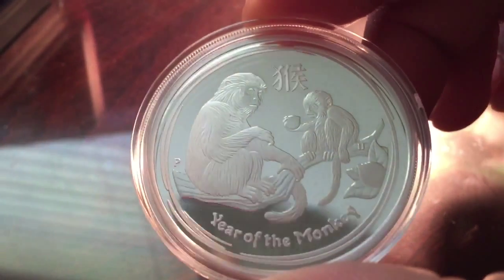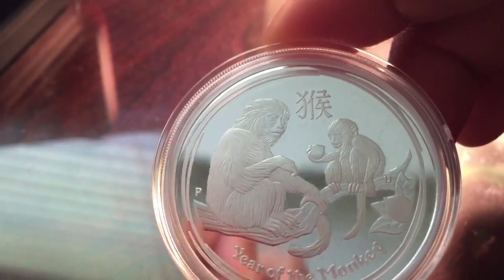It's powerful. If I shine it, you can see the mirror finish in there.